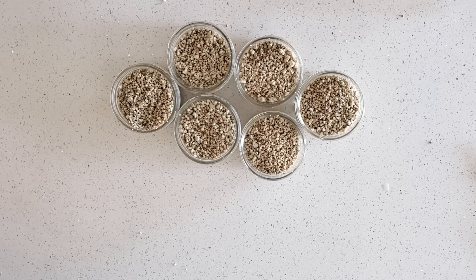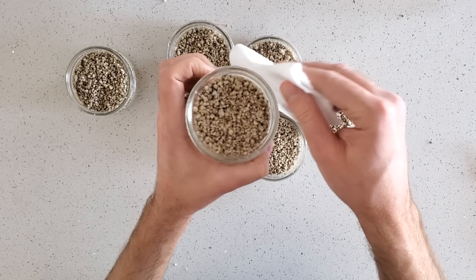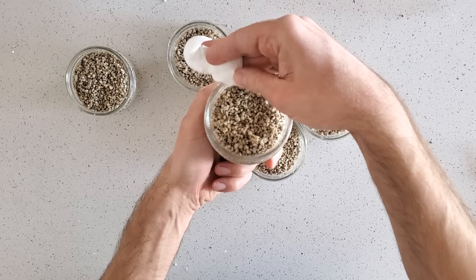Now that all our jars are full of substrate, we can go ahead and add that layer of vermiculite. But first, take a paper towel and wipe down the rim of the jar. If you have the vermiculite filter layer but you have brown rice flour up on the rim, there's still a good chance contaminants can creep in along there. So just take a piece of paper towel, clean the top off, and then you can fill it with your vermiculite.